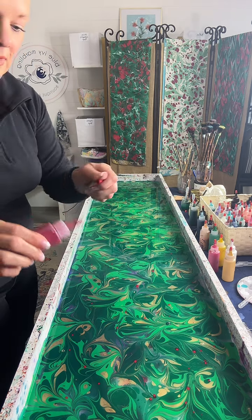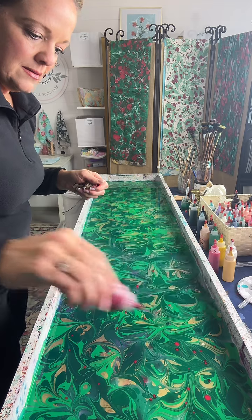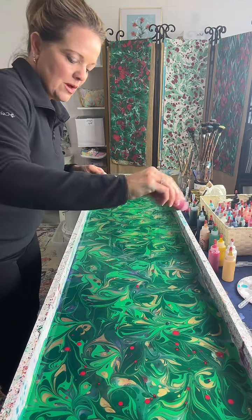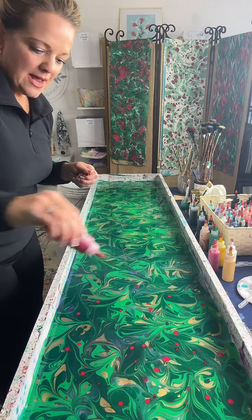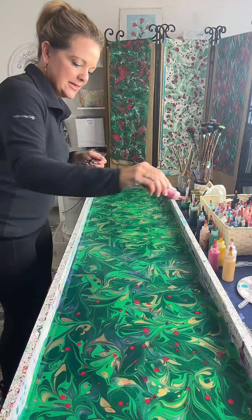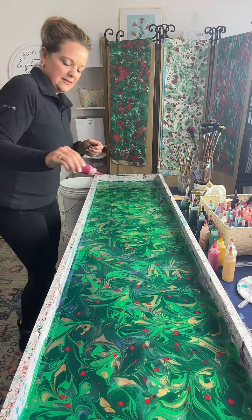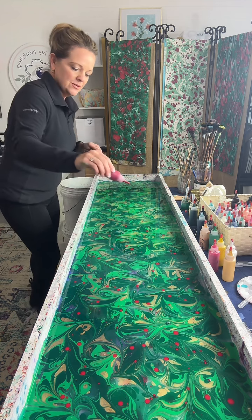Titi asks, what do you mix with the paint to prepare it? I mostly just do water. Sometimes ox gall or surfactant can be needed, but I don't really need that too much with the paints that I use.